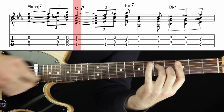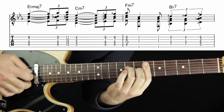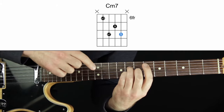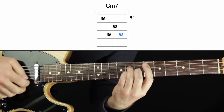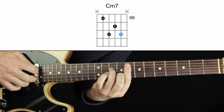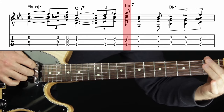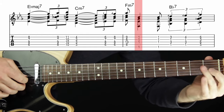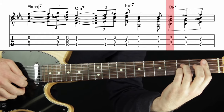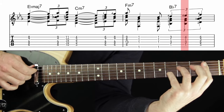This is C minor seven — I'm choosing to take the five away and have it be the 11. The next melody notes use this shape; it might look like an E-flat major seven chord, but I'm thinking of it as C minor seven — the flat three, the flat seven, the nine, and the five. Here's F minor seven with the melody as the third on top, then we jump down to this F minor seven with the five on top, then B-flat dominant seven with the third on top as part of the melody.